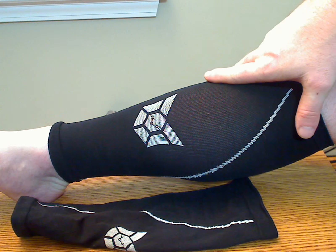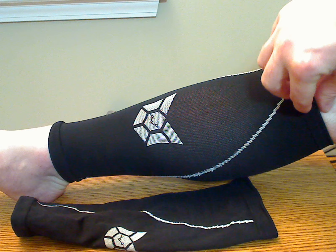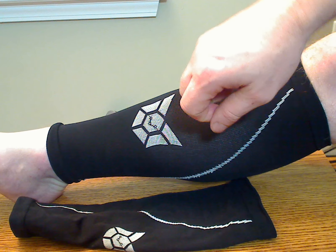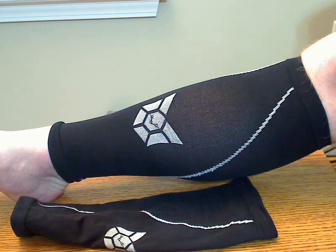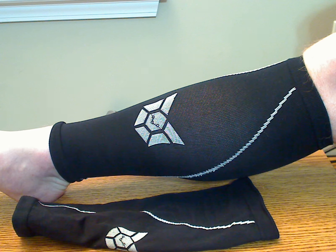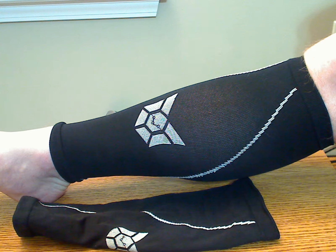Like most calf sleeves, these are some work to put on. I found the best way to take these on and off are to kind of curl them down at one end or the other, and then pull the opposite end — that helps you get them off a lot easier. After a few uses, these do stretch out a little bit to make them easier to get on and off and a little bit more comfortable.